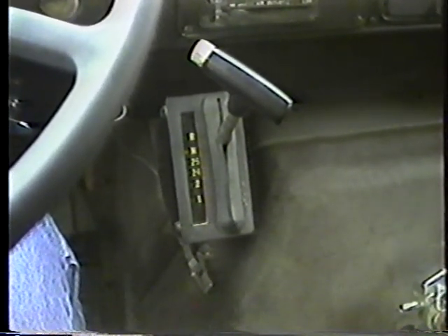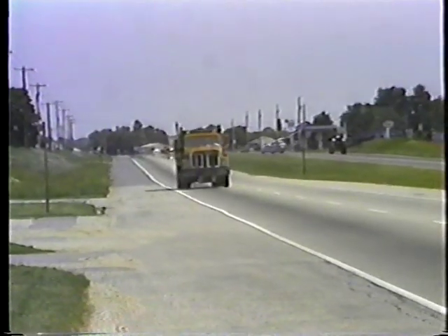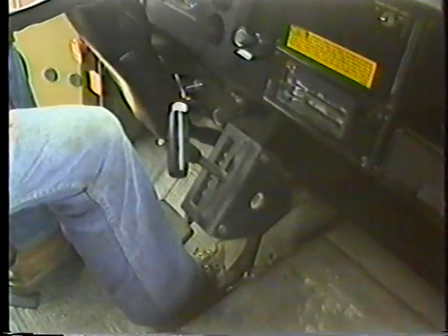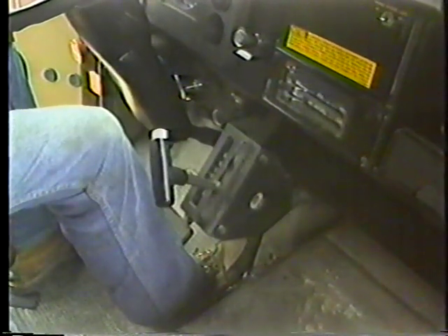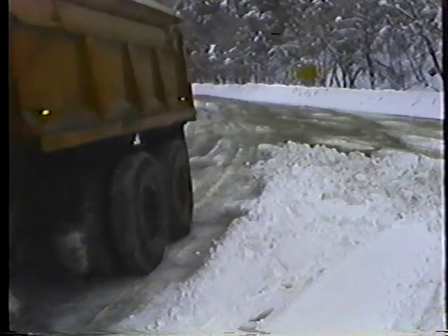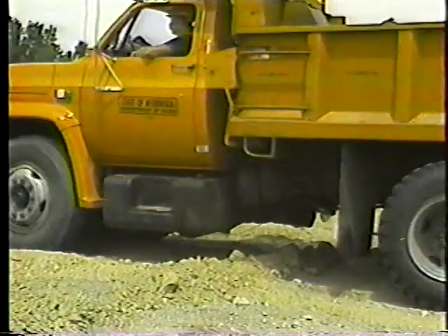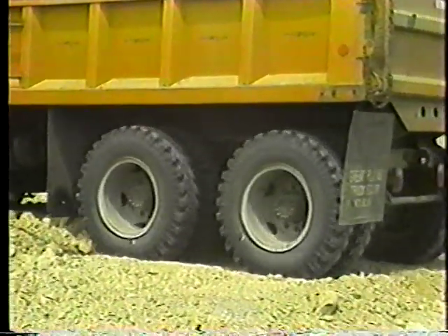We'll start with automatic transmissions. Automatic transmissions in trucks are very similar to those in cars — they just have more drive positions or ranges. You'll use the highest drive positions most often. In this position, the truck starts out in second gear and shifts automatically through the higher gears. It's for normal driving at highway speeds. The middle positions are helpful in low-speed, stop-and-go operations like plowing snow, where you need more traction than speed. The lowest drive position is only used when you're off the road and there's a chance of getting stuck. Always stop the truck completely before you shift into or out of low gear.